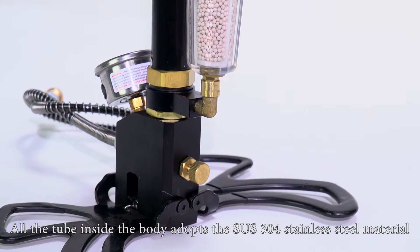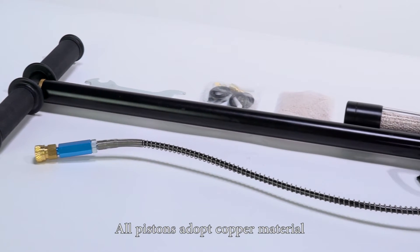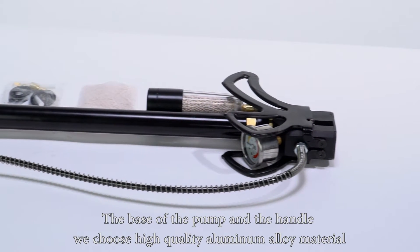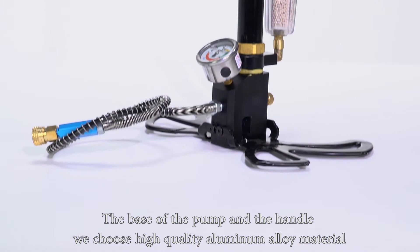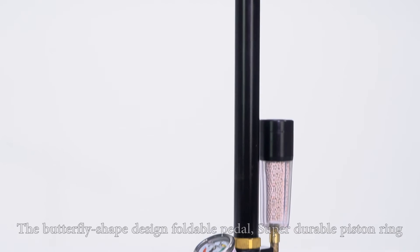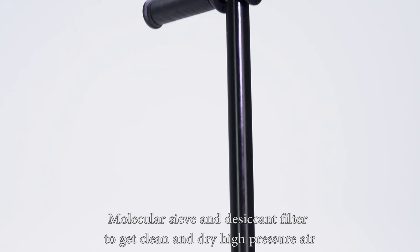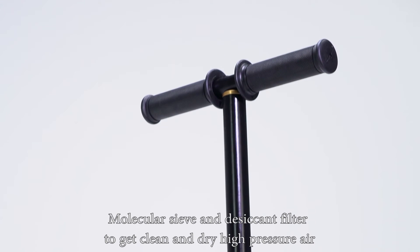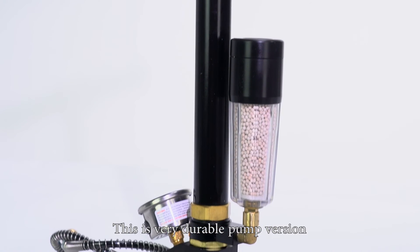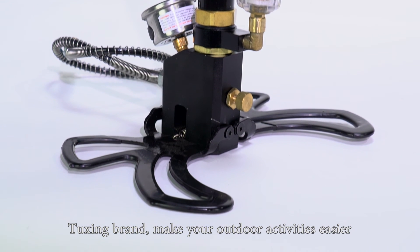All the tube inside the body adopts SUS 304 stainless steel material. All pistons adopt copper material. The base of the pump and the handle use high quality aluminum alloy material. It features a nice pressure gauge with butterfly shape design, foldable paddle, super durable piston ring, and a molecular sieve and desiccant filter to get clean and dry high-pressure air. This is a very durable pump. Tushin brand — make your outdoor activities easier.